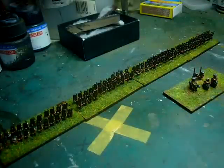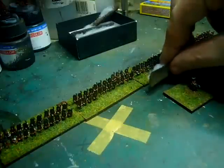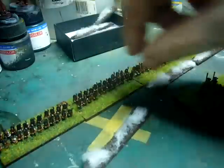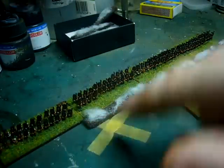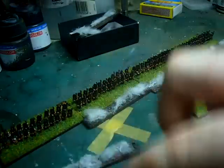Also I made up some cool — I'm really proud of these — gun smoke markers. Just a bit of cotton wool and a piece of wood, just to add a little bit of interest.